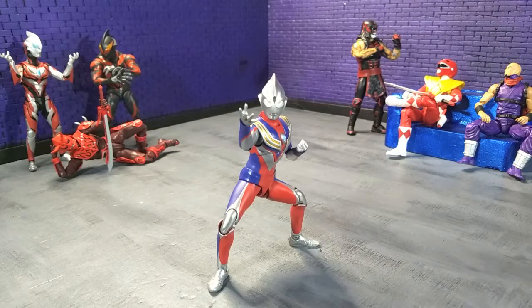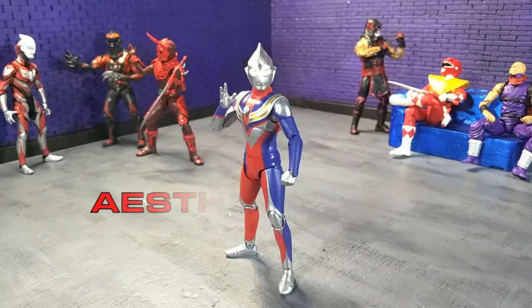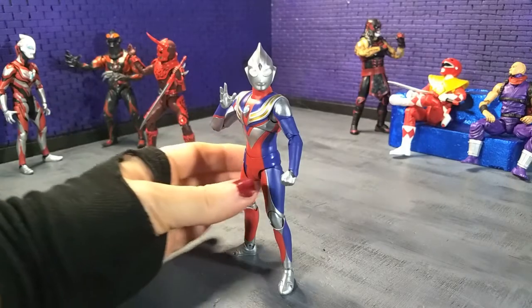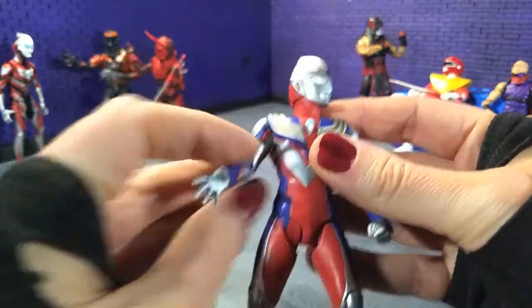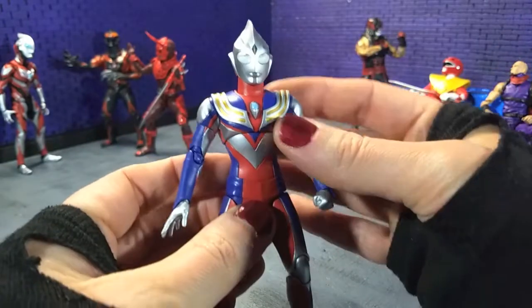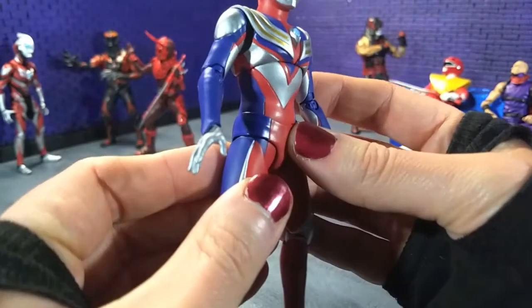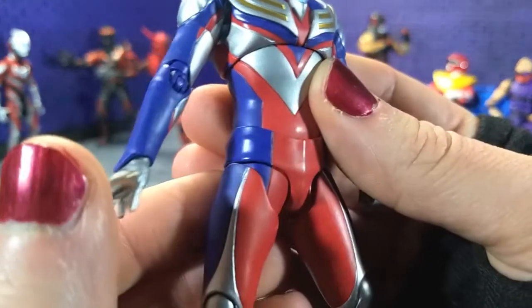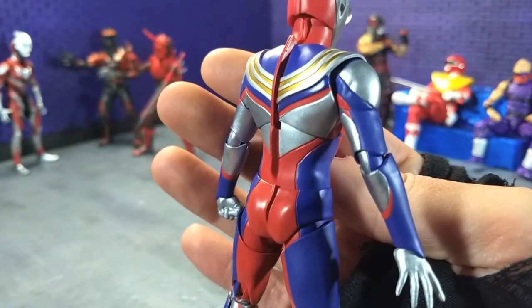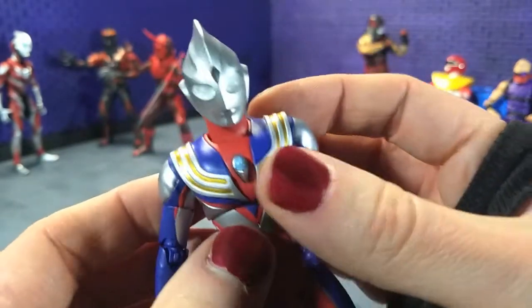Great design and a super solid release from S.H. Figuarts, so let's get into the details. When it comes to aesthetics, Ultraman Tiga looks fantastic. S.H. Figuarts always brings it — they always look super crisp, and this is no exception. Some slight differences here from the other Figuarts I have is that there are some rubber parts, so the paint is not quite as clean as it is on some of my other S.H. Figuarts, which I don't have a problem with, but it is worth noting if that's a thing that you look for.